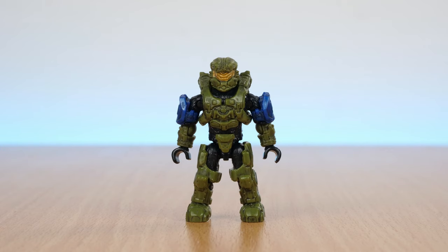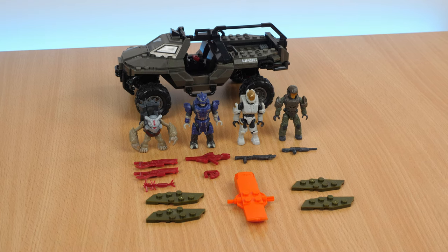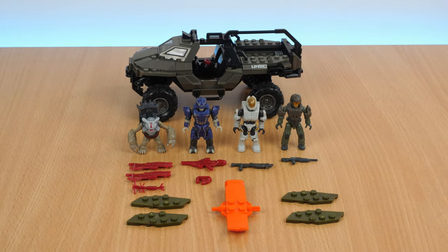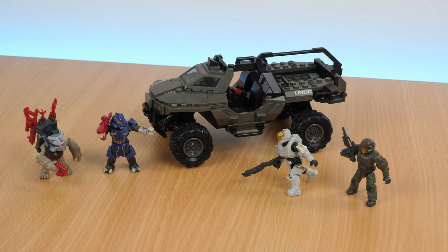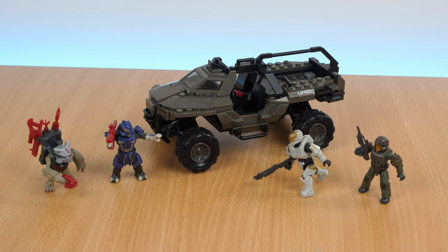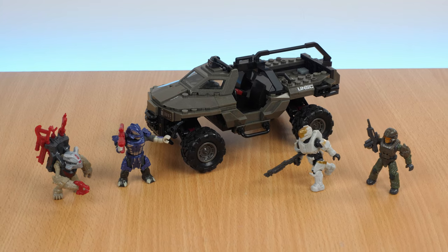Hello and welcome! Today we're taking a look at the Halo Razorback Blitz Set from Mega Constructs. We'll take a look at what you get, as well as the pros and cons of using it for stop motion. The set officially retails for $29.99, or about £23, but as usual, the prices vary depending on where you look.